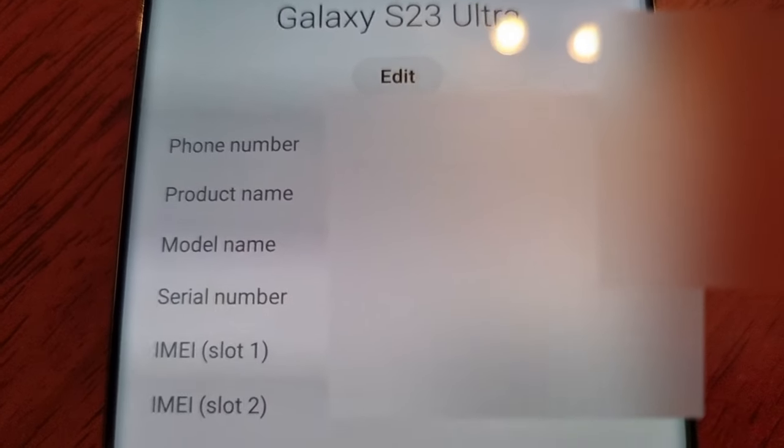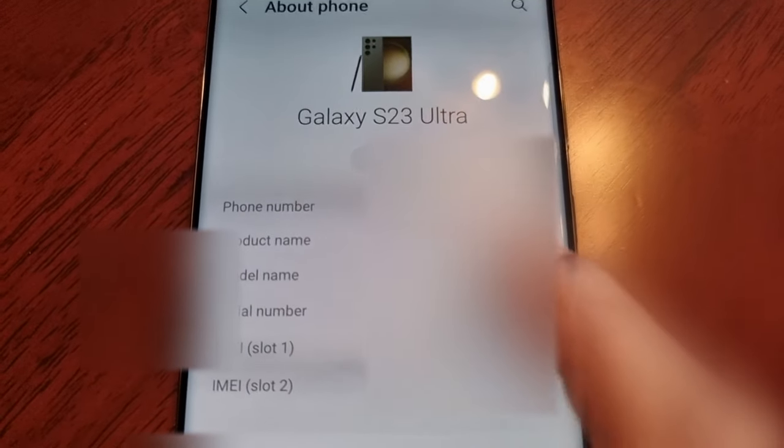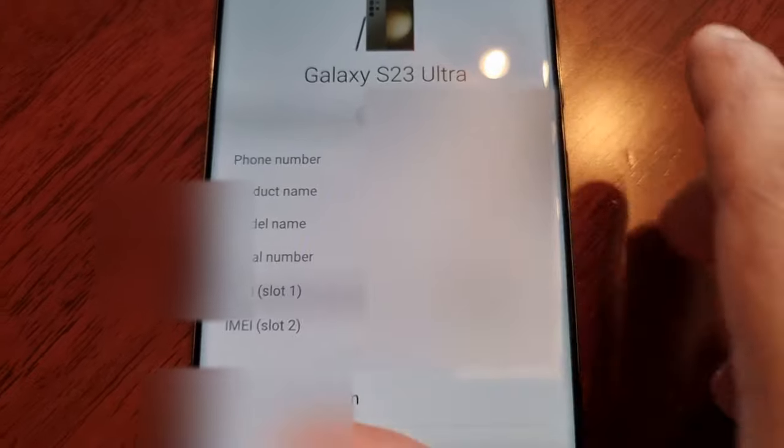Also make sure that the serial number matches up with the serial number on the box, and that the serial number and IMEI numbers match up with the numbers on the sticker. Make sure that the IMEI also matches up with the IMEI that's engraved at the bottom of the phone.